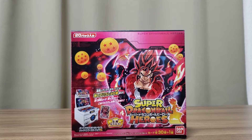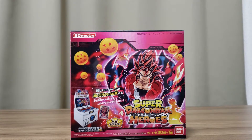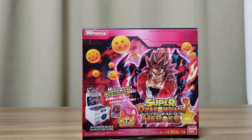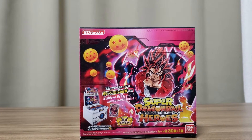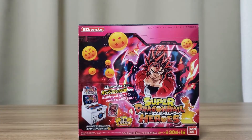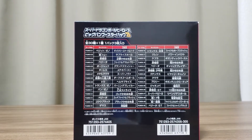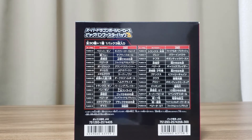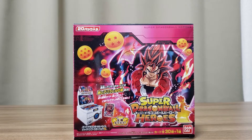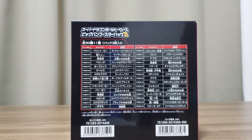Today we're going to be unboxing Big Bang Mission Booster Pack 3 for Super Dragon Ball Heroes. I managed to pick up a box — at the moment it's pretty hard to find these booster packs, they're getting sold out everywhere. This box has 20 booster packs inside, and on the back it has all the cards available. There are 30 cards in these booster packs, so 20 packs each having three cards — that's 60 cards. With 60 cards, hopefully I should be able to get one of each.